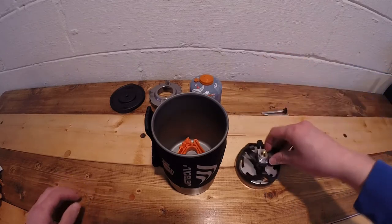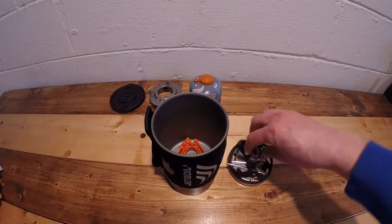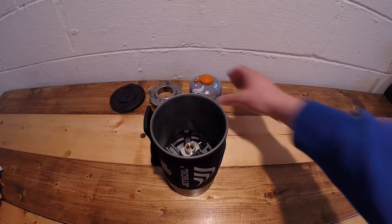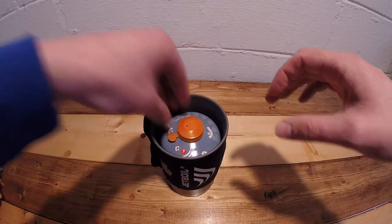Take your burner and place the piece from the coffee press into the burner, then place it down in the pot. Take your 100 gram fuel canister right side up and place it down in the pot.